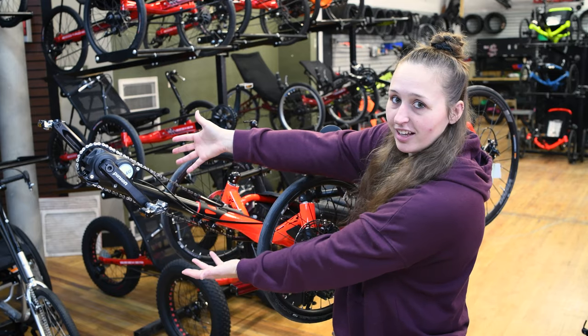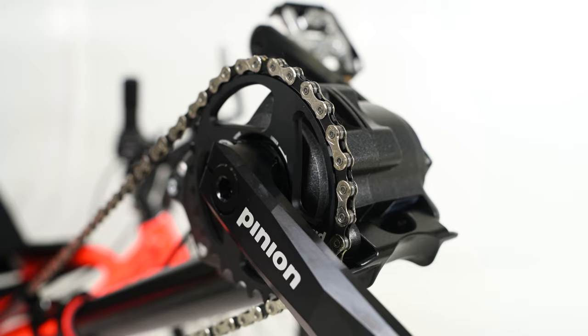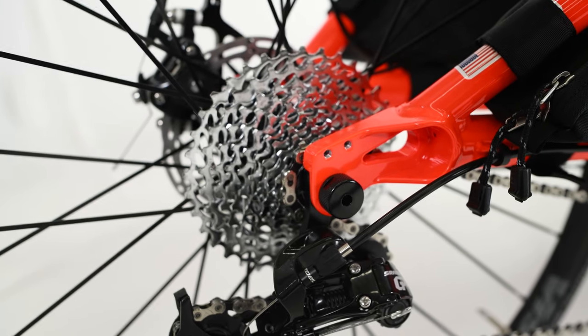Pinion drive. This CatTrike 700 has a nine-speed Pinion drive installed, which takes the 30-speed gearing — hypothetically this is your gear range with the 30-speed stock setup — and expands it. We put the Pinion drive on there and you get lower low gears and higher high gears. The nine-speed Pinion up front paired with the 10-speed cassette in the back gives this CatTrike 700 90-speed gearing.